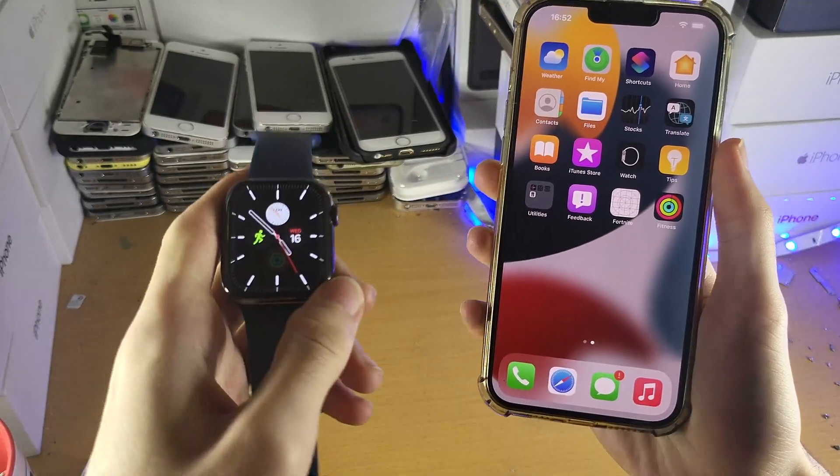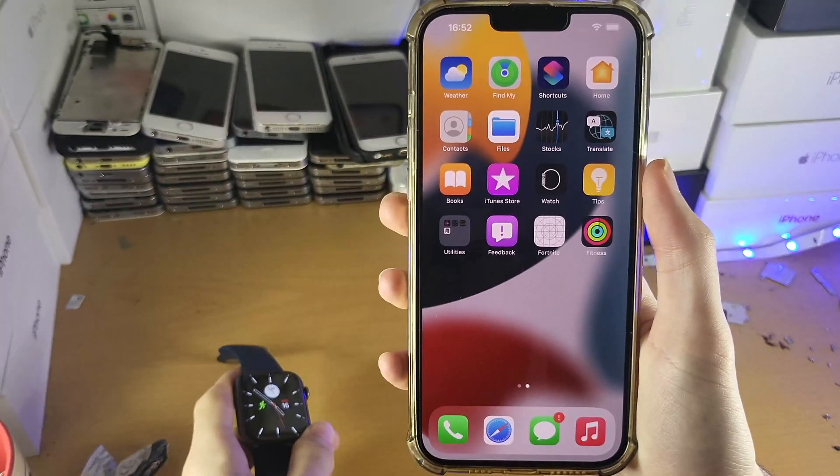Welcome everyone. I would like to show you how to unpair your Apple Watch Series 7 from your iPhone.